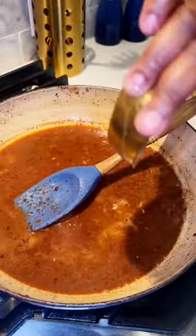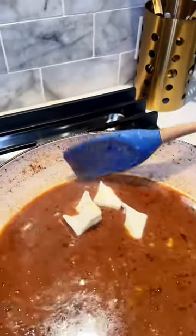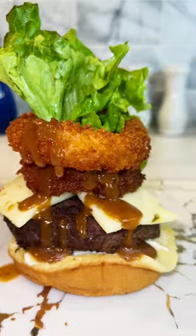Once the sauce thickened to the desired consistency, I added some butter and the sauce is ready. My quick peppercorn pan sauce — try it and let me know!